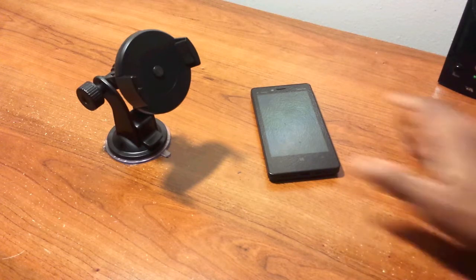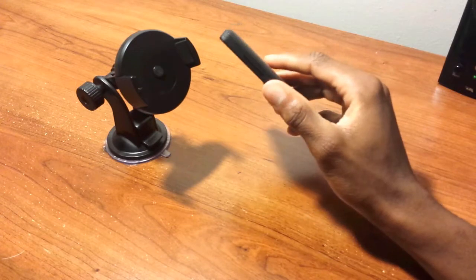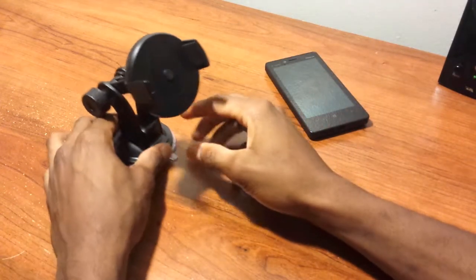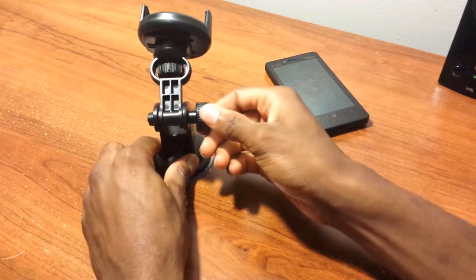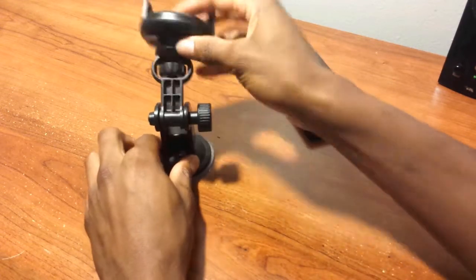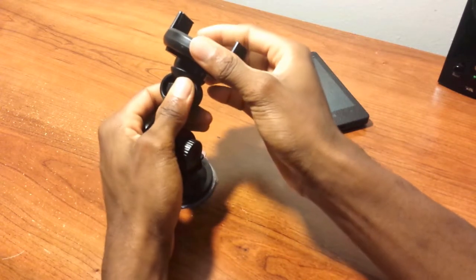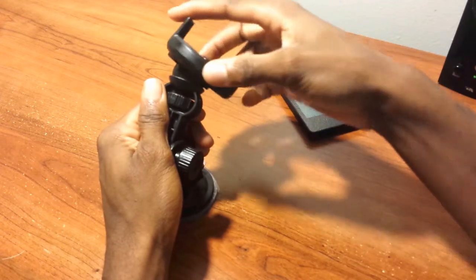The installation went pretty easy and painless. Here I have my Nokia Lumia 810, which is a great phone — also a bit thick — but we're going to use it for this demo. This little knob controls the up and down, which is your vertical arm movement, and this knob controls the tilting and rotation position.